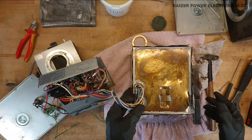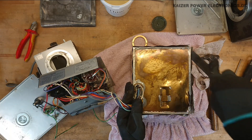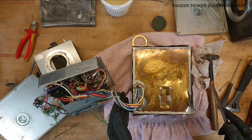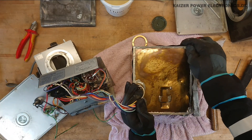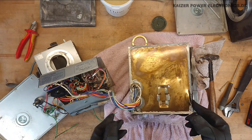That went extremely much faster than expected — absolutely no problem just hammering it open. Once you just get into the seam, then it's very easy to open it, just like a canned piece of food. So let's see how this comes off. There.